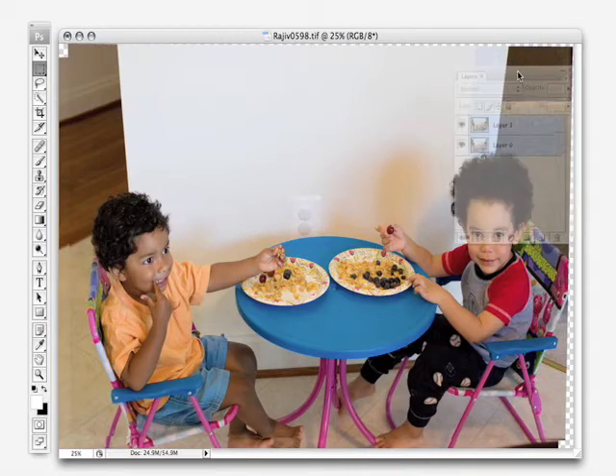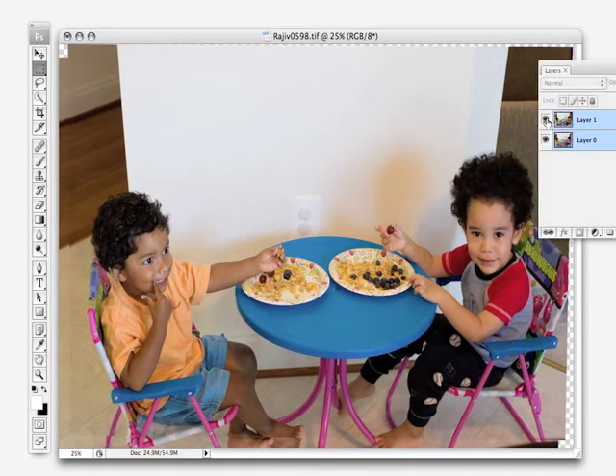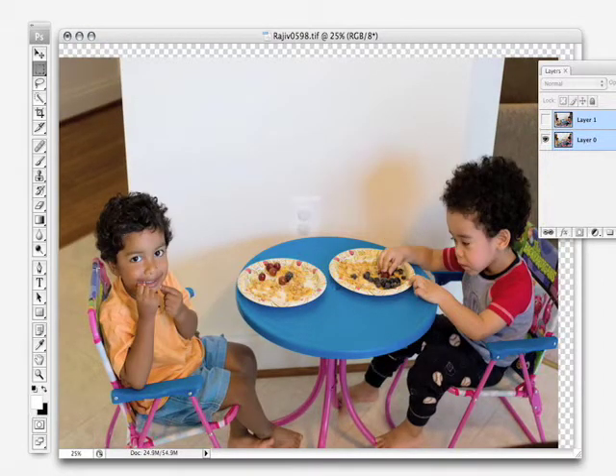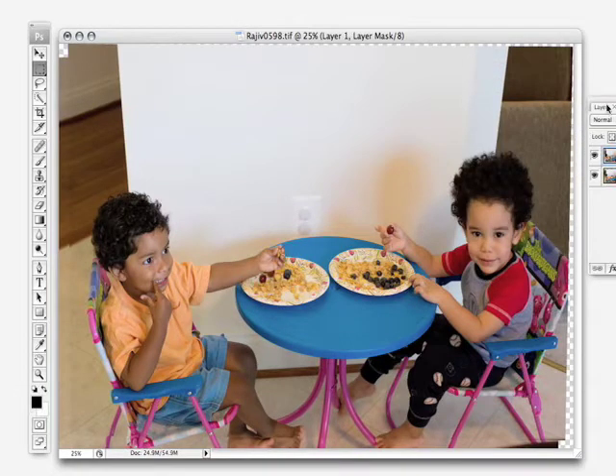Now that it's gone through and made the adjustment, let's take a look at what's happened. If I toggle off this top layer, we can see that while the kids' heads have moved, all the furniture, the table, everything is staying in the same place. We have the top layer with one child looking at the camera and the bottom layer with the second child looking. We're going to use our brush and simply paint out of one layer. We'll click on the top layer and click the Add Layer Mask button. When we have a white layer mask, the top image shows through completely. If we set that mask to black, the bottom image will show through completely.